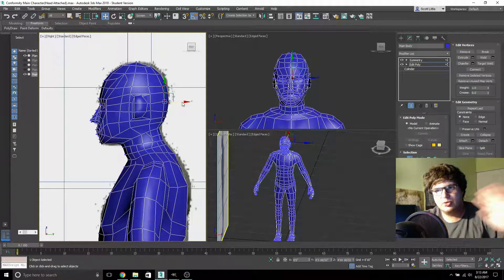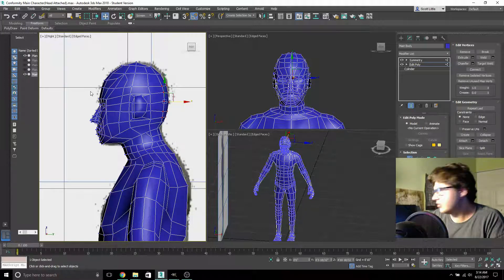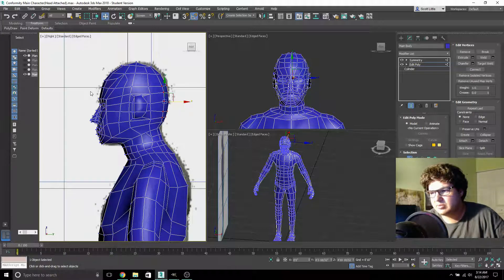It tends to be difficult to find good tutorials. The one I modeled this character from had no voice — just a video of the person doing it and they were going really fast. I was very tempted to download it just so I could throw it in my video editor and slow it down, just for personal use so I could follow along. It was like a 20-minute tutorial and I literally watched it for the whole weekend, re-watching parts over and over.